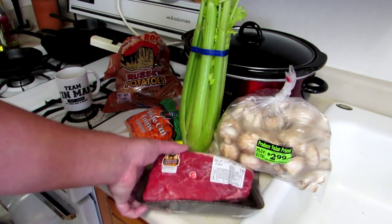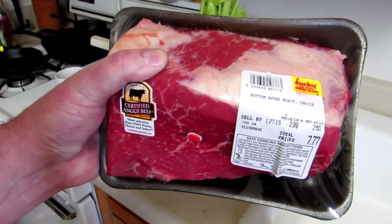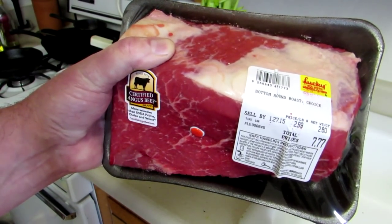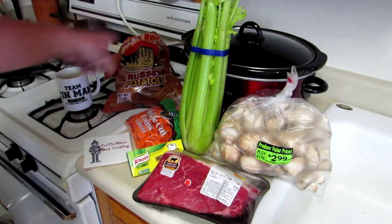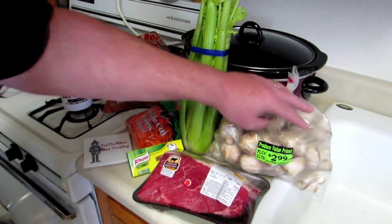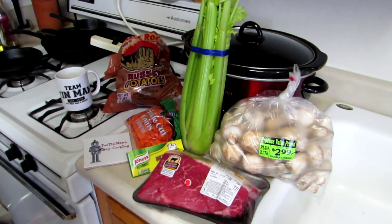I found this nice 2.6 pound bottom round roast on sale for $2.99 a pound. Pretty good deal — hard to find beef for under $5 a pound these days. So I'm going to cook that and put it in the crock pot with some potatoes, carrots, celery, and I found this big old bag of mushrooms on clearance for $2.99. So I'm going to pile the mushrooms in there as well.